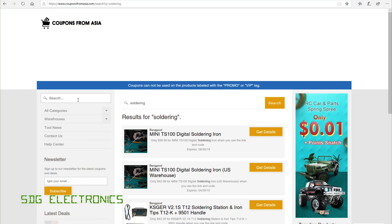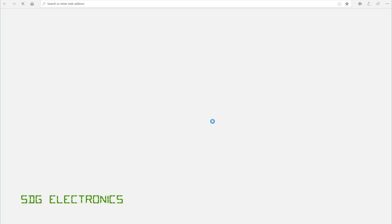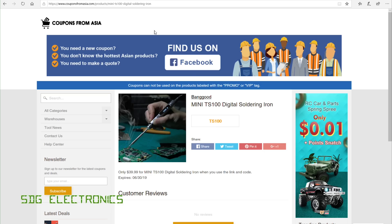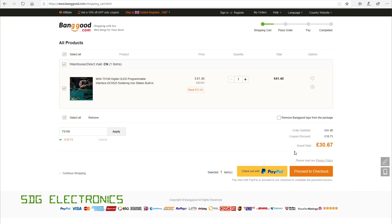This video was brought to you by Coupons from Asia. If you are interested in buying something from Banggood, have a look at this website first to see if there are any current discounts or discount codes available for a product that you're after.